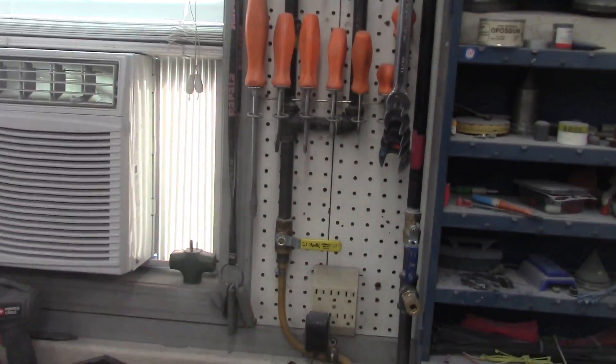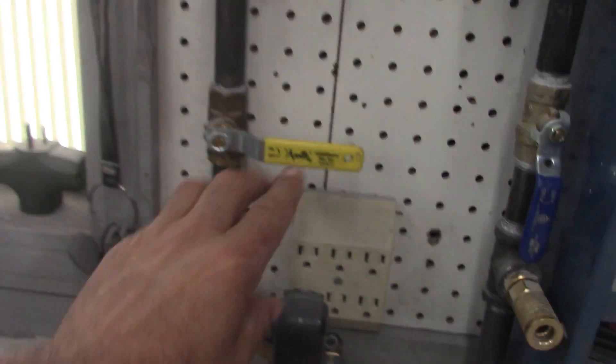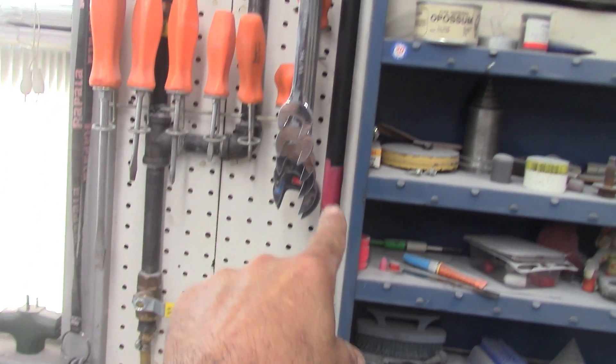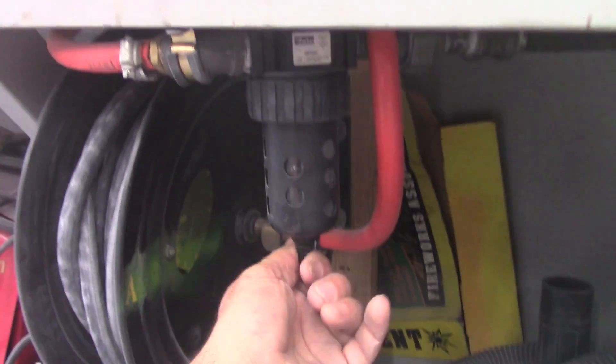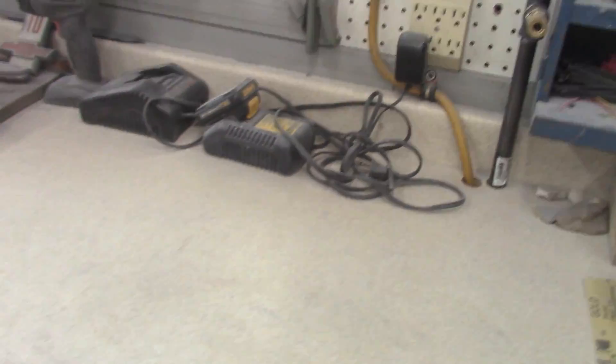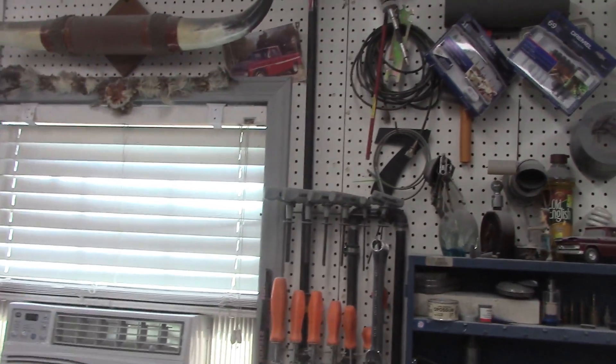Coming on down here, got another fall right in here to let the water come on out. Then it kicks back up and goes back down to this line right here. Got another water separator and filter there. This drains right down here — that's a cut-off valve, just in case I got to work on this. Got another fitting in there.